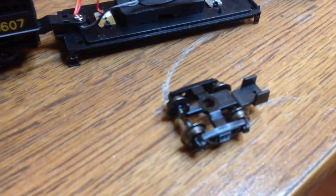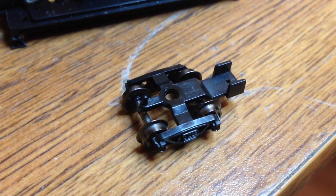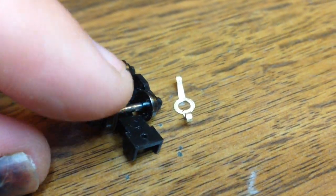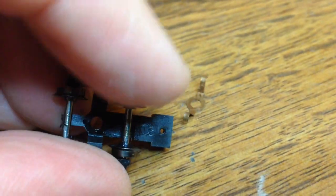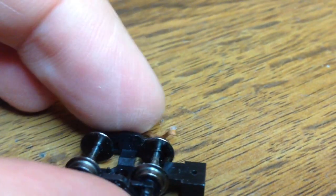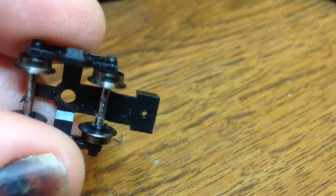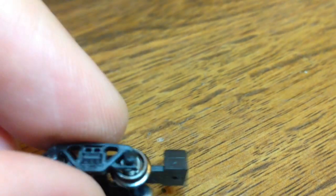While I have the rear truck in my hands, I'm going to take a second to clean the wheels and also reattach a coupler. There's a little bit of lint on my axle — that's not going to be acceptable, that has got to go. I'll do one wheel at a time so I can retain the order, meaning which side is picking up electricity and which side is not. You can see down here there are some insulators, so you definitely want to keep track of that.